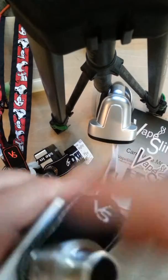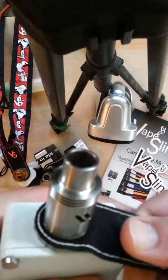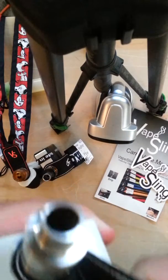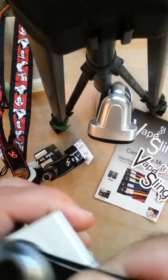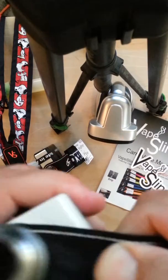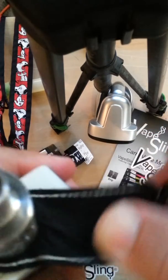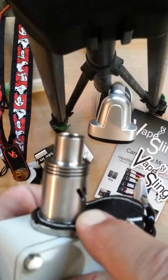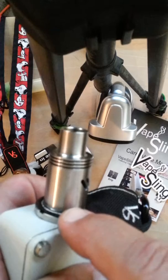The way to go ahead and do this with RDAs — actually with every addie — is grab your Vape Sling, and don't worry, it won't tear, and tighten it the rest of the way. As you can see, it's pulling on the bottom base of your addie and the top base of your mod.